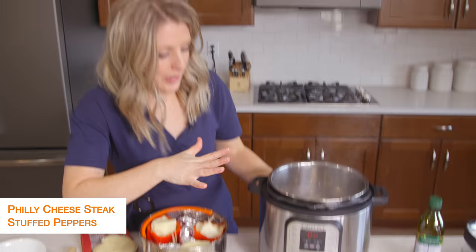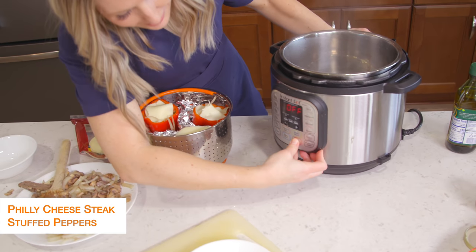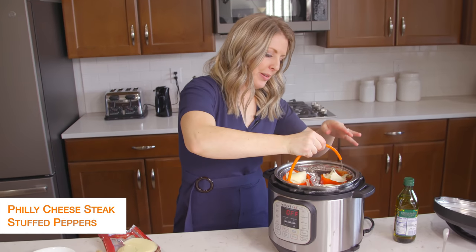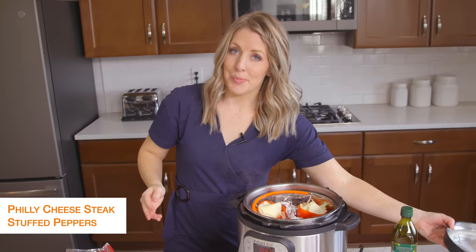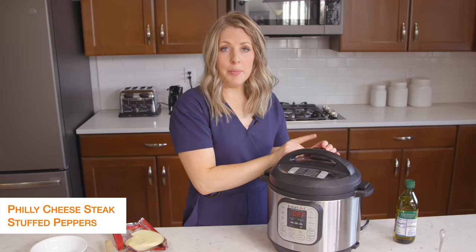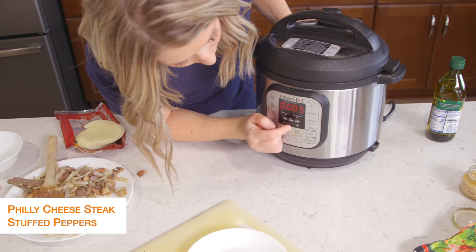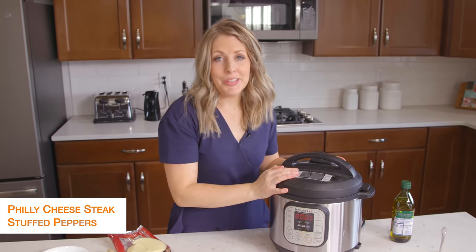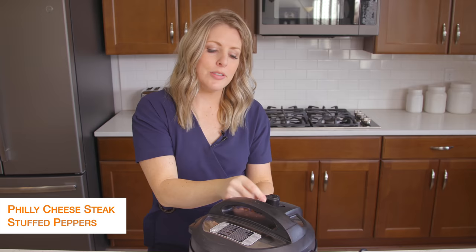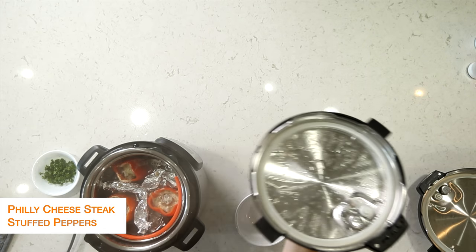Right now my Instant Pot is still on saute — we don't want saute anymore, so we're going to push cancel. I'm just going to lower my peppers down into my pot, put the lid on, and make sure that little knob is turned to sealing, not venting. We're going to push pressure cook and go to just five minutes — that's how long it takes for the peppers to cook. Once you set the timer, you can just walk away. Once the timer is all done, turn the little knob to venting to let all the steam out, and then once all the pressure is out you can lift your lid up.